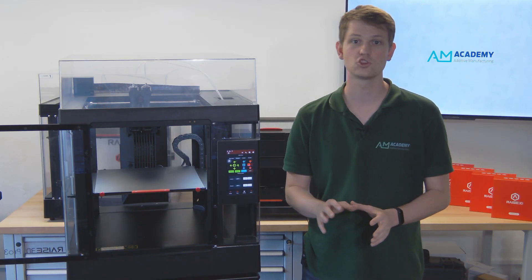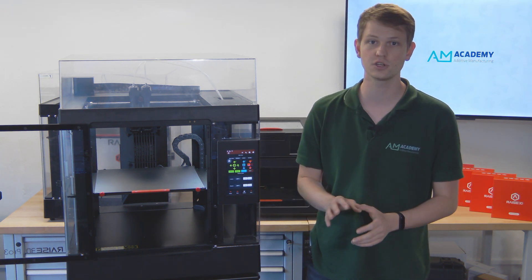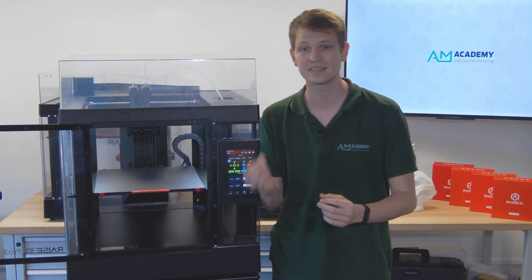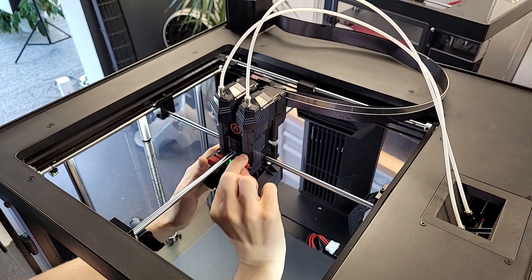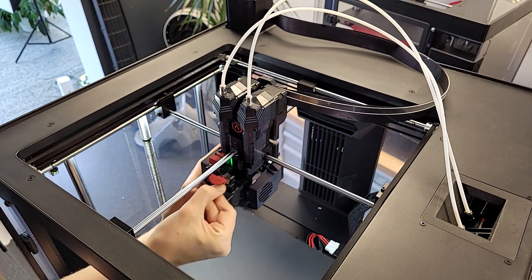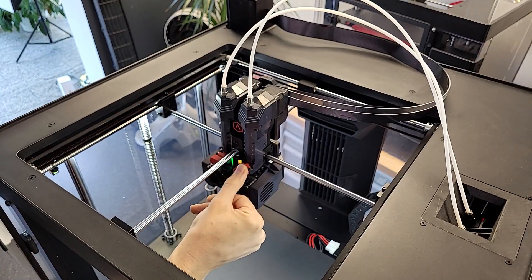A major change moving to the Pro 3 series is the introduction of swappable print cores. No longer is changing from one nozzle to another a difficult process involving tools and time, but now it is as easy as unclipping the old print core and inserting a new one. This is a massive improvement for anyone that wants to use different nozzle diameters frequently, wants to change between brass and hardened steel or even ruby nozzles, or just doesn't want to wait as long when a nozzle got clogged or worn out. Simply take out the problematic print core, replace it with a fresh one, and off you go again. Then clean and replace the nozzle on the old print core.